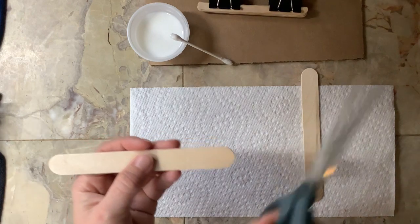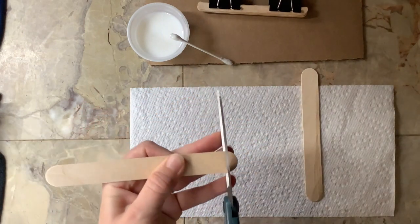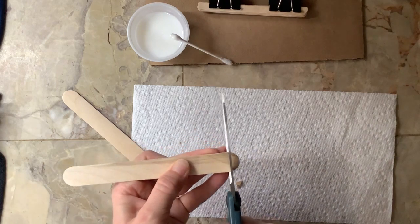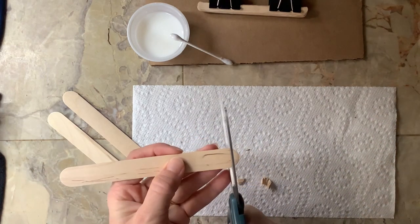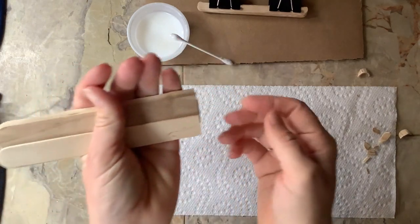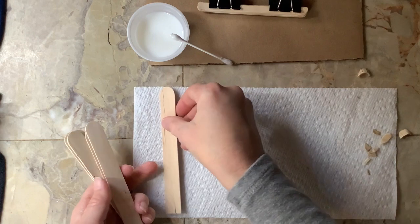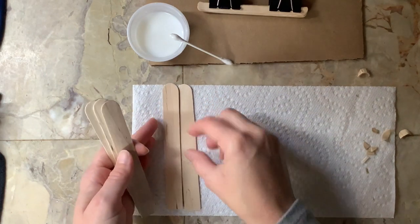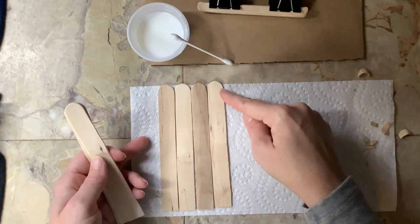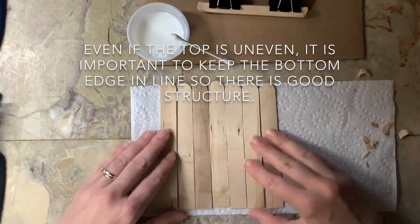Take eight of your nine jumbo craft sticks and trim the base off — cut straight across right where it starts to curve, using regular household scissors. Things will go flying! Once you've cut your eight pieces they'll have straight edges on the bottom, which helps them stand up better. Line them up. If you wanted a fence that looked old or uneven for your movie set, you could vary the heights. For a picket fence you'd cut the tops into pointy edges. I'm just going to build the basic fence.